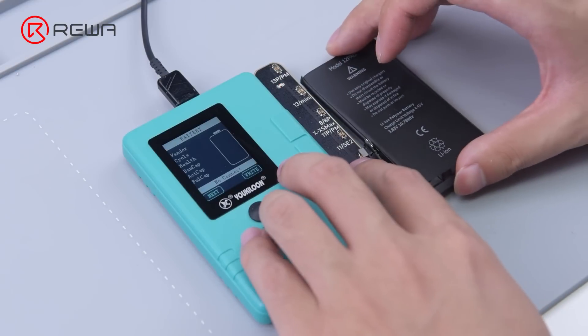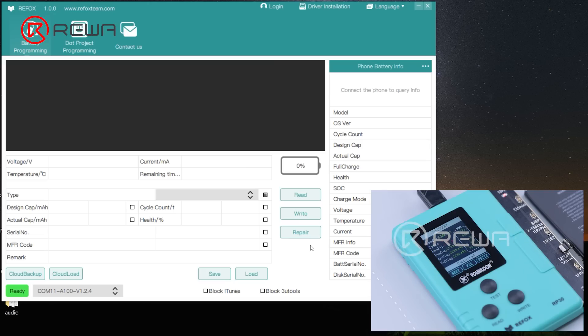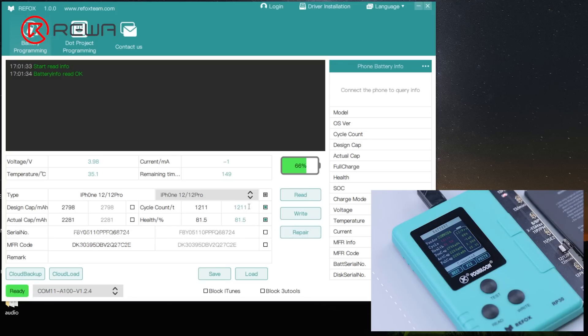Then connect the battery to the programmer. Click read. Reset the cycle count and battery health. Click write. Then click repair and program.